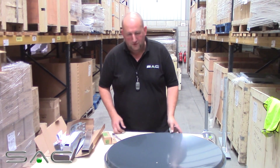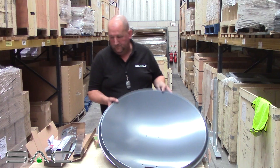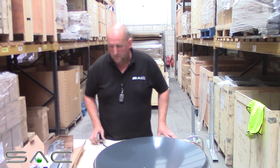Good afternoon and welcome to another edition of Just Ask Dave. Today we're going to be looking at the 80cm dish. All your fittings and rubbins come together and we're going to look at fitting a single LMB to it.